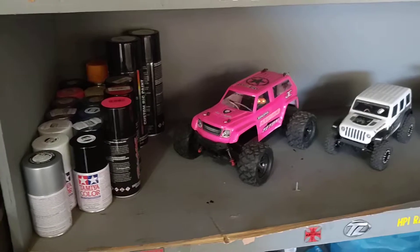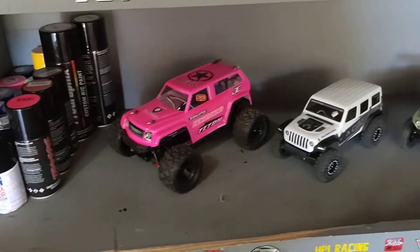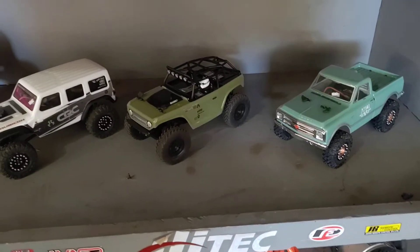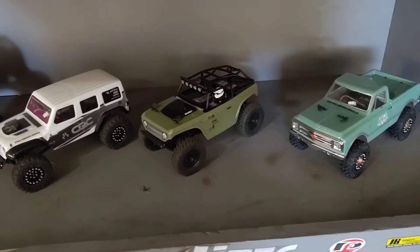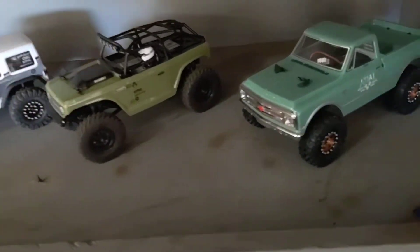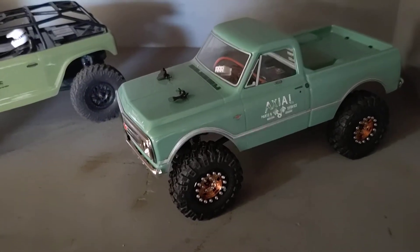We got our small ones over here — my daughter's little Teton, however you want to say it. Got the full lineup of the 1/24 scale Axials. Wife drives the Jeep, little girl has the Deadbolt, and of course the best looking one is mine — gotta love the Chevy C10.